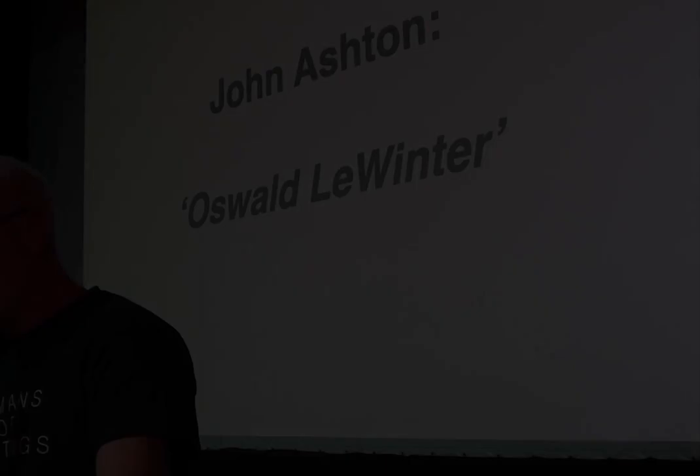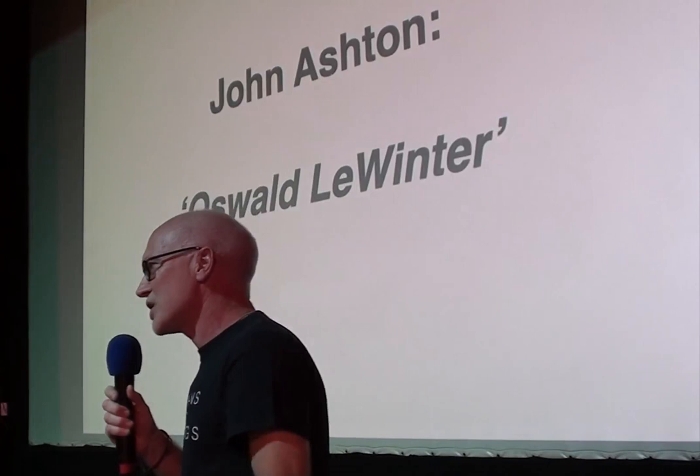On that note, please can we give a huge Babar Bar cheer and welcome to the wonderful Nick Snails.